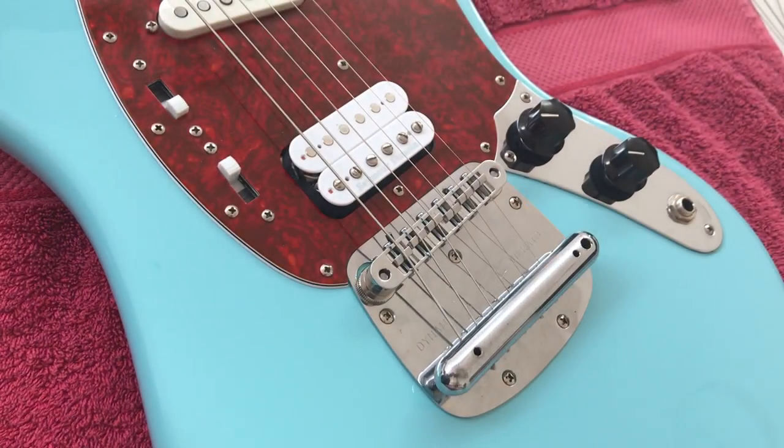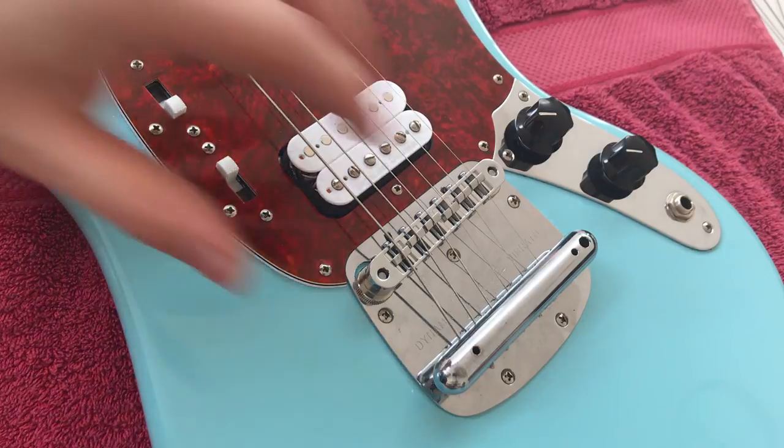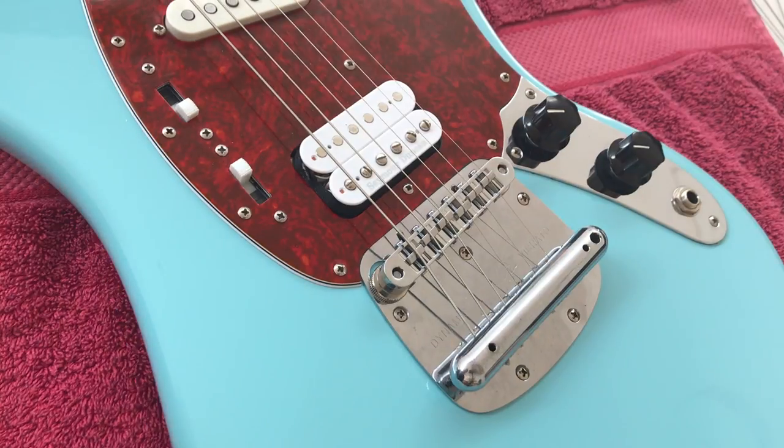A lot of people might not like the look of the washers, and that's fair enough. If you can find a different kind of washer to use, by all means do it. All you need is something that can go between the cigar tube and the plate of the vibrato unit to lock the tremolo in place. This method of locking the Mustang tremolo was shown to me by my first tech, and I have to thank him for that because it's become my favourite method.